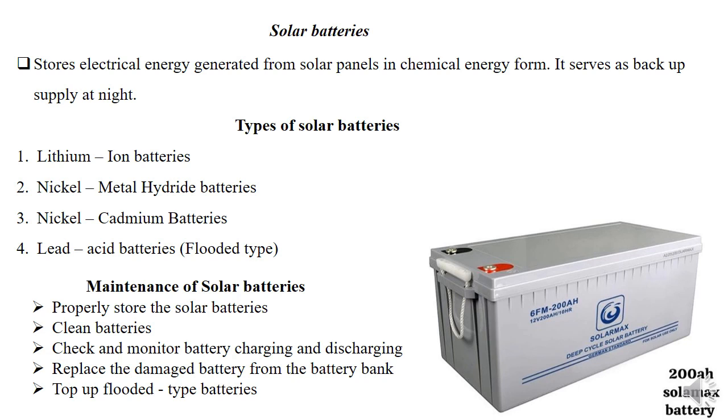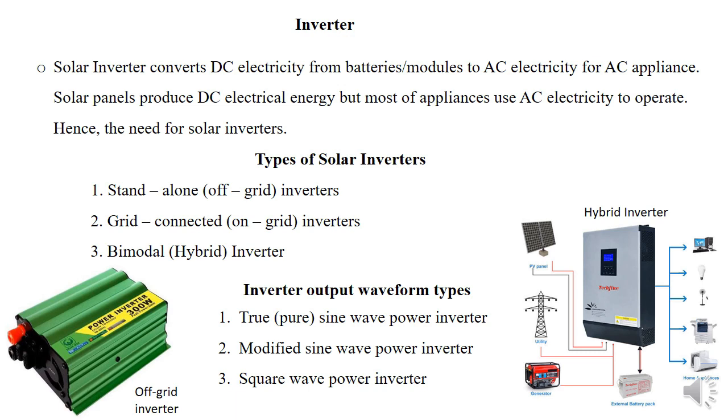It's also good to understand how to maintain solar batteries. Ensure they are clean, properly mounted, and monitor charging and discharging — not just relying on the charge controller, but also having a manual monitoring system. Replace any damaged batteries from the battery bank. For the flooded or liquid type, ensure they are always topped up and well stored, especially in battery cages or battery boxes.